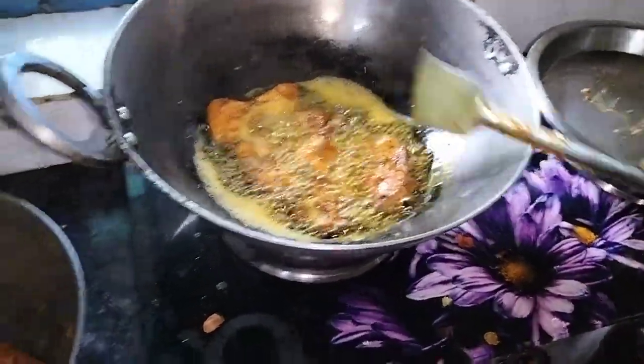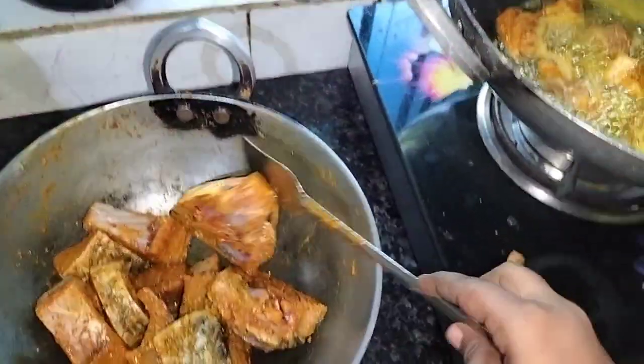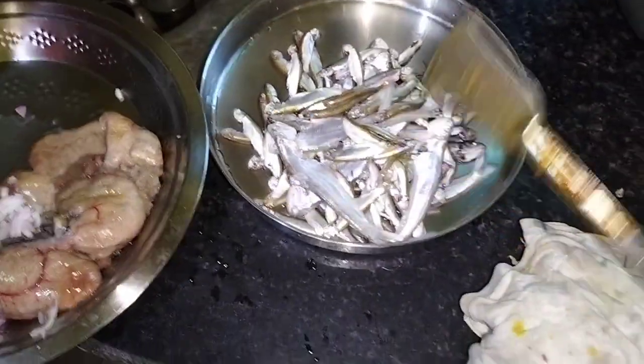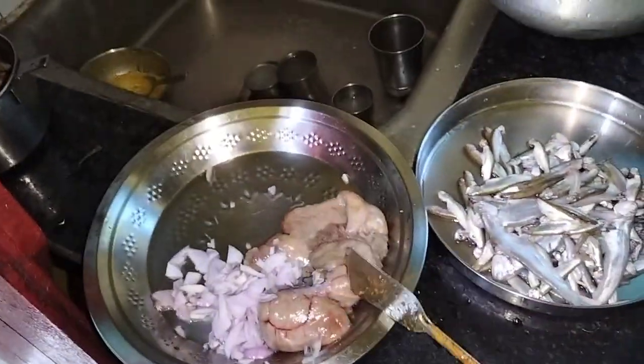This is a small mushroom. This is a little mushroom. I don't know why it is at the end of the mushroom.